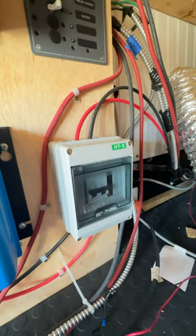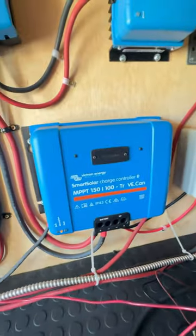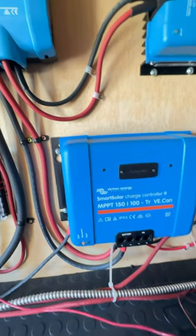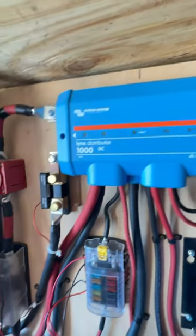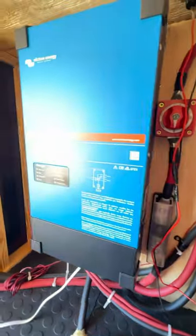We have 1200 watts of solar coming into this switch. The power gets organized through this solar smart controller and gets sent to this distributor box. From there, the power gets sent off to 12 volt, the inverter, and to the batteries.